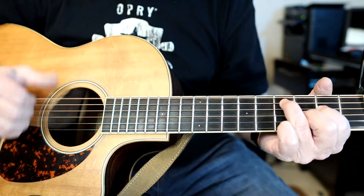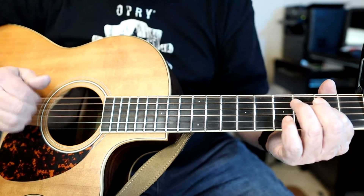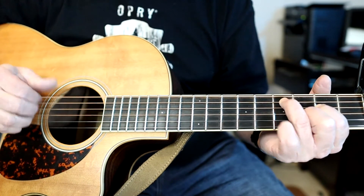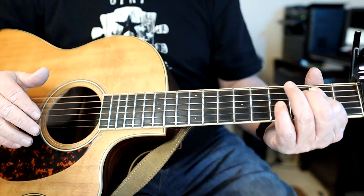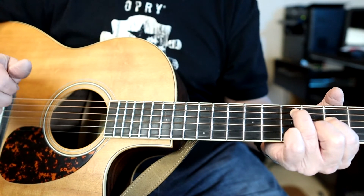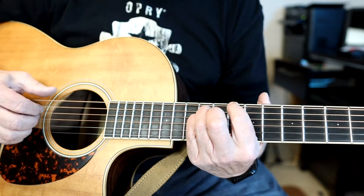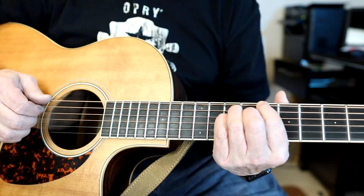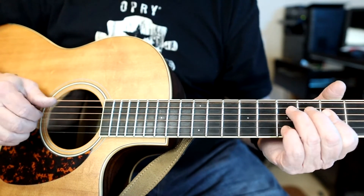Now we go to something we already know. Those are the three main pieces: the two chords, the slide up here, the climb down, the funky little rhythm, and then the verse or chorus.